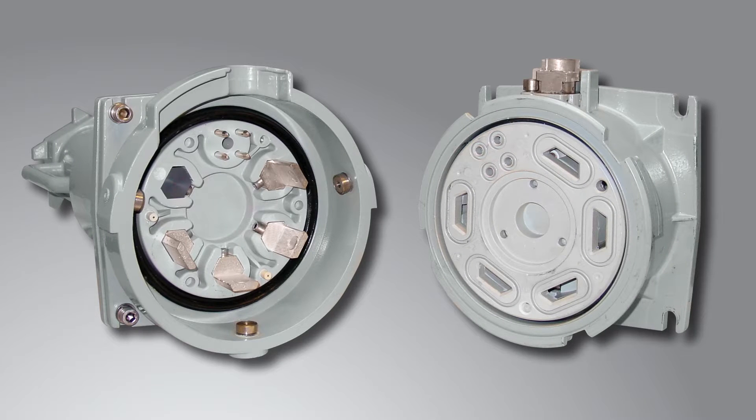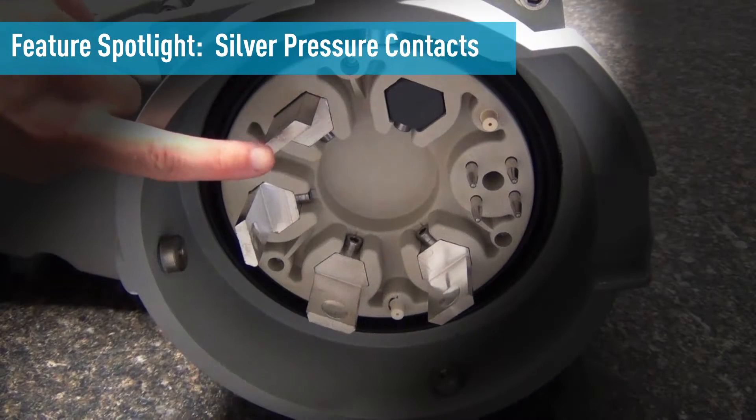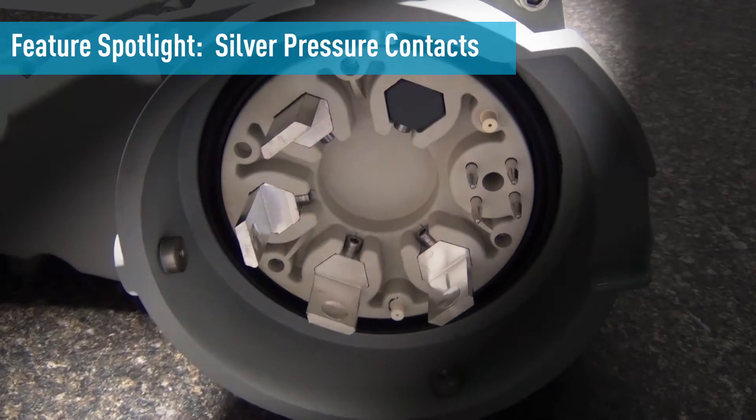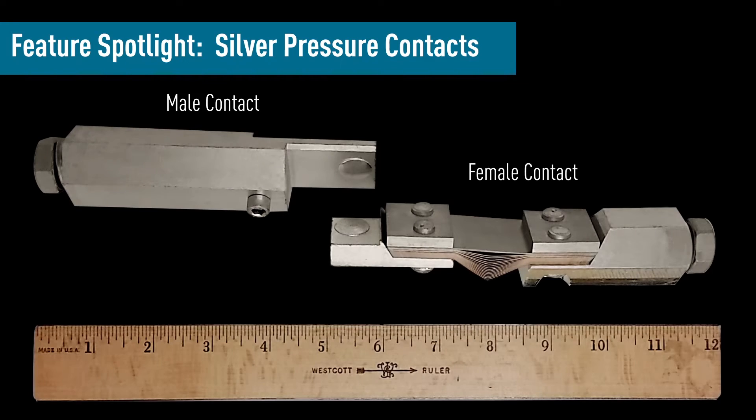PF Series High Amperage Plugs and Receptacles offer exclusive features that maximize safety, usability and performance. The solid silver material used in our contacts provides excellent conductivity even in wet or corrosive environments. Meltric's exclusive silver pressure contact technology allows easy plug insertion and removal.